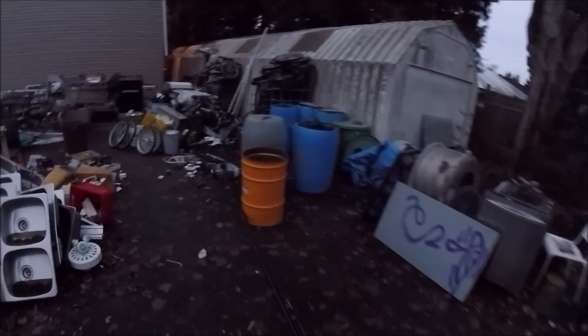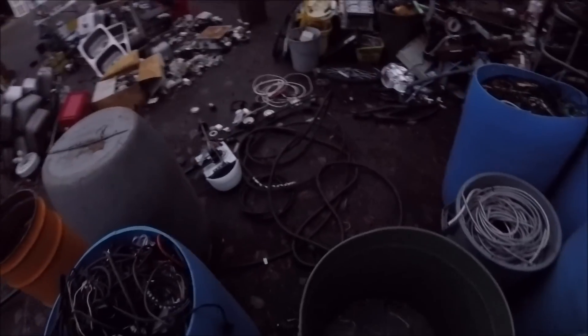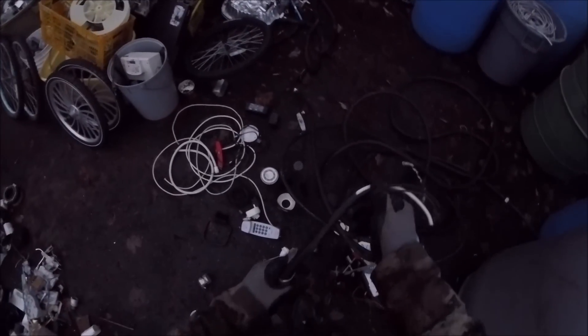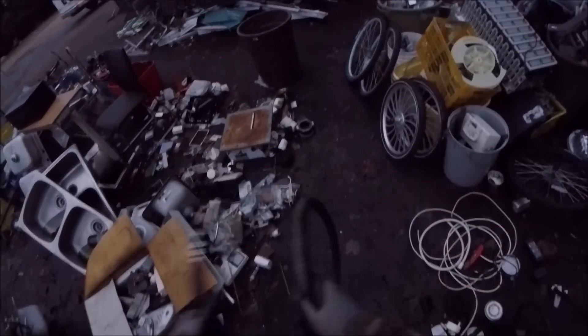Maybe I'll take cast tomorrow, and maybe all the wire. These are my tubs of wire — four tubs full. This is a higher, low-grade wire right there. I think I want to get rid of this wire too. Not sure what they're going to do — if I can take the one insulation off, they'll pay a lot more.